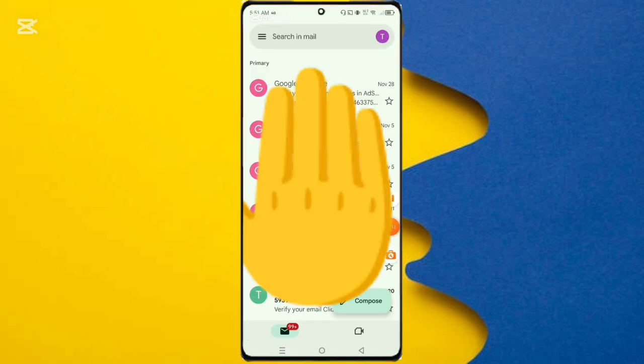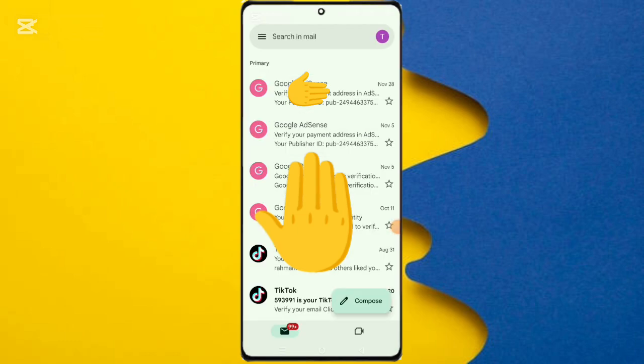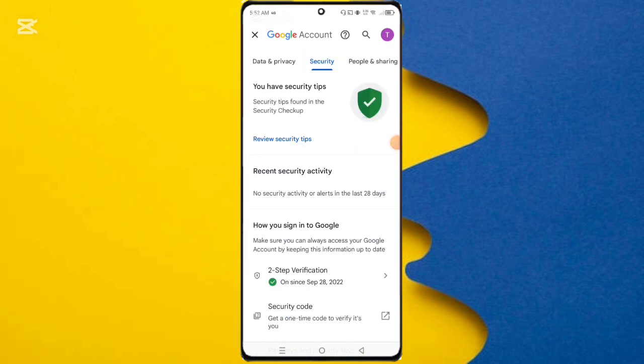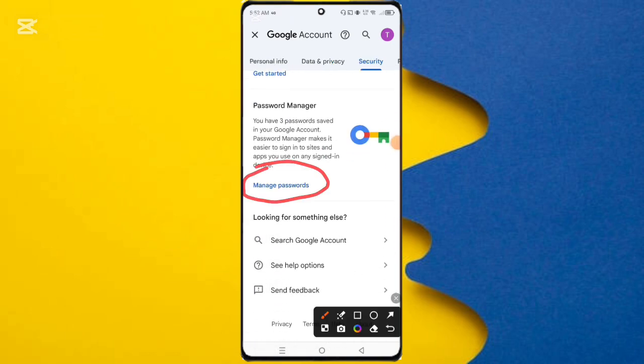First, open the Gmail app. Here you can see the side logo option — click on it. Then here you can see the Google Account option, click on it. Then click the Security option, and here you can see the Manage Passwords option, so click on it.